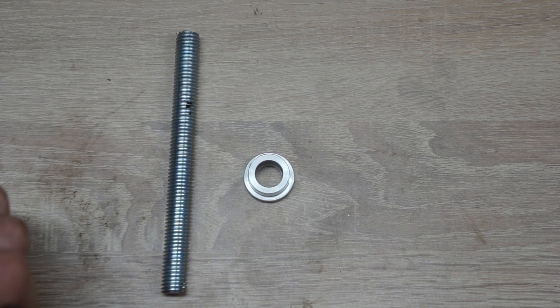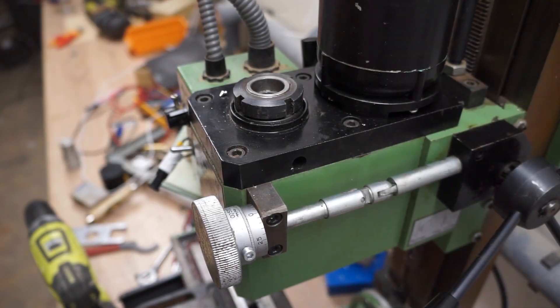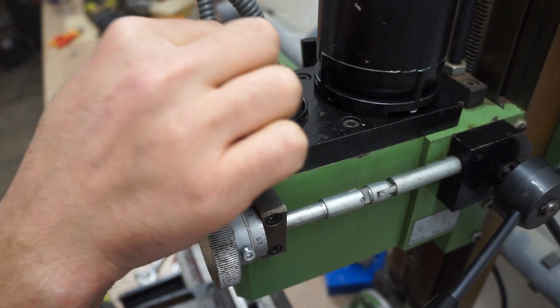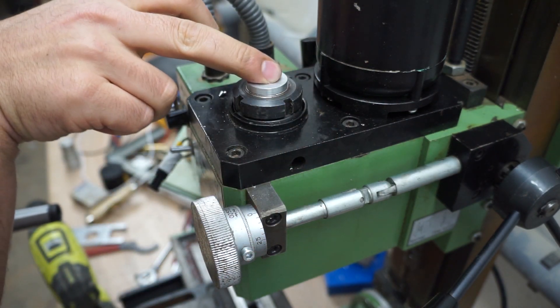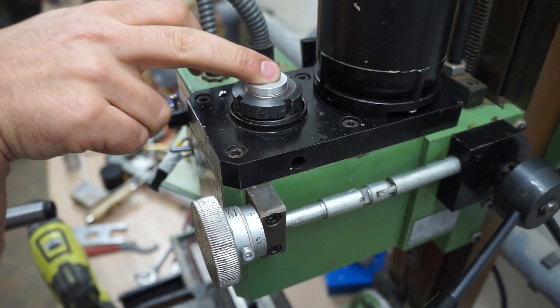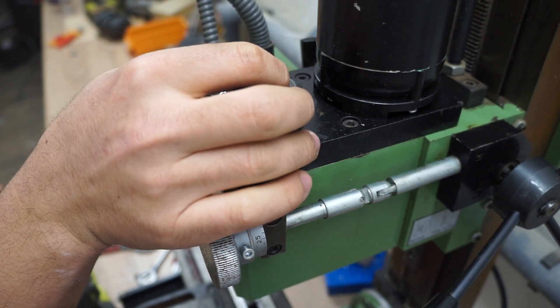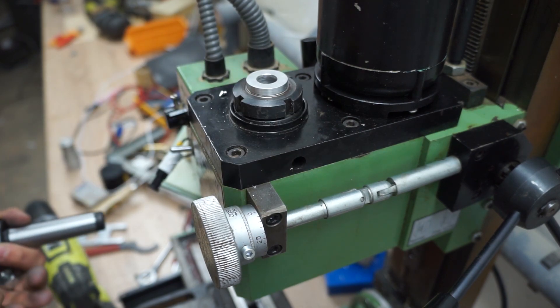Let's see how they fit on the machine. We're once again on the top of the machine. First let's try the bushing — and that fits quite nicely. There is a very slight amount of wiggle there, but I would say it's under a tenth of a millimeter, and therefore more than good enough for me.